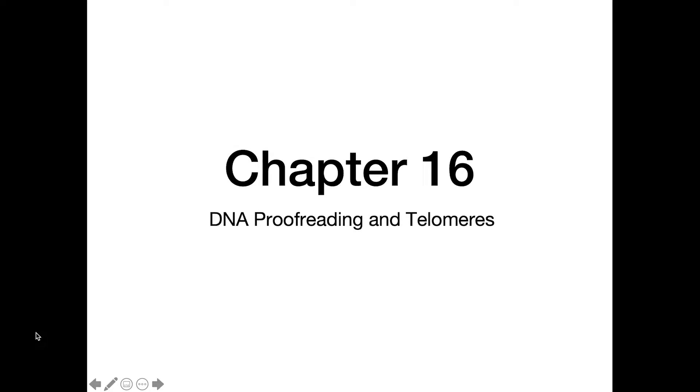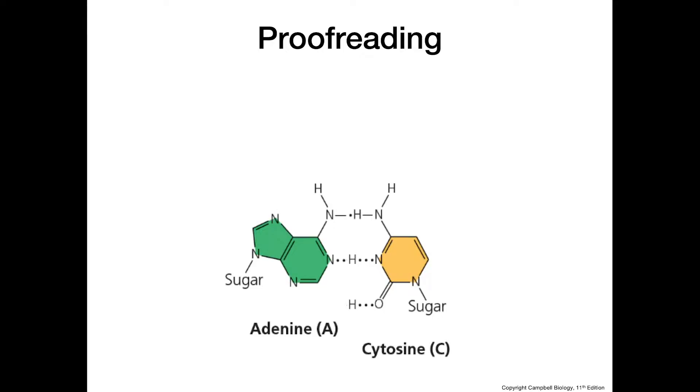This video is going to be about DNA proofreading and telomeres. Proofreading is carried out by DNA polymerase, which is the protein responsible for incorporating new nucleotides into the growing DNA molecule.